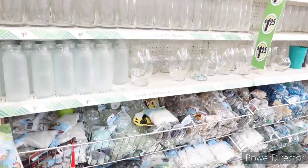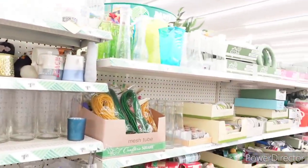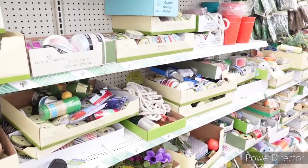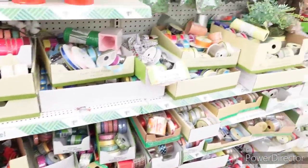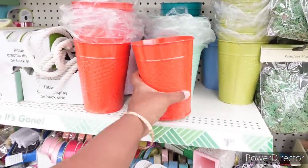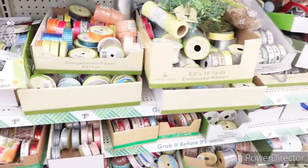So we're over here in the vase section. You have the things to fill the vases with — the rocks and little gems and things. Mesh tubes, succulent picks, decorative mesh. Different ribbons. A lot of people like to use the deco mesh doing a lot of crafts. Then they have these little metal vases.